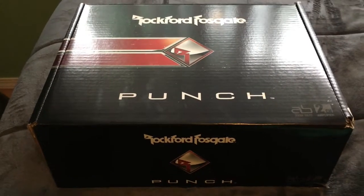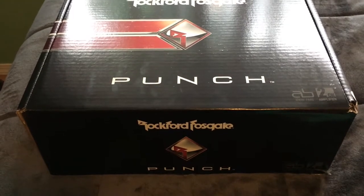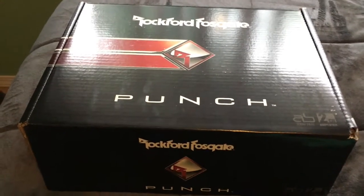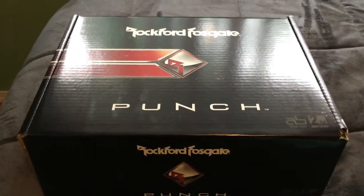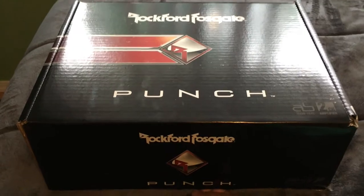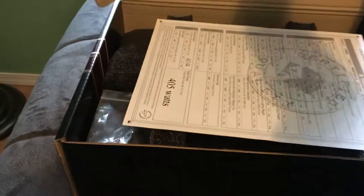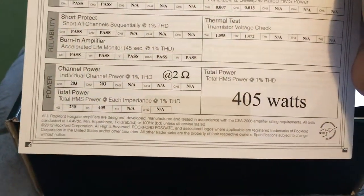Hey guys, welcome to another video. This one will be unboxing the Punch P300 two-channel amp — this will be going in the Silverado. We'll be starting the sound system portion of the build. I know it's been taking a couple years, but hopefully it'll work out. Here's the birth sheet: 405 watts at 2 ohms.